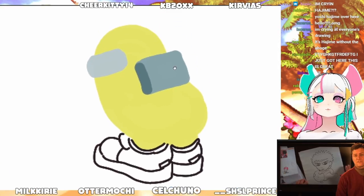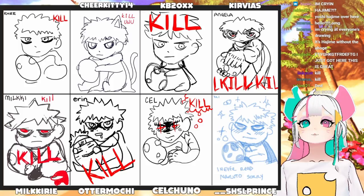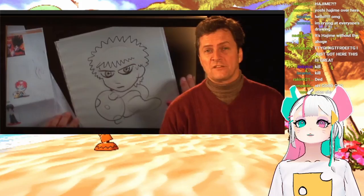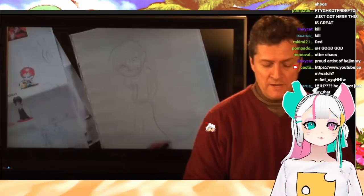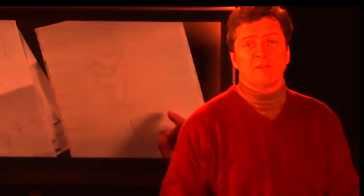I'm gonna move on to the next tutorial, which I have watched before. You guys have to be quiet and listen to how he pronounces chibi. 'Hi, I'm Bill Connelly with a fun way to draw chibis — or chibis, depending on which part of the country you come from.' Depending on which part of the country you come from — chibis or chibis! Chibis or chibis?